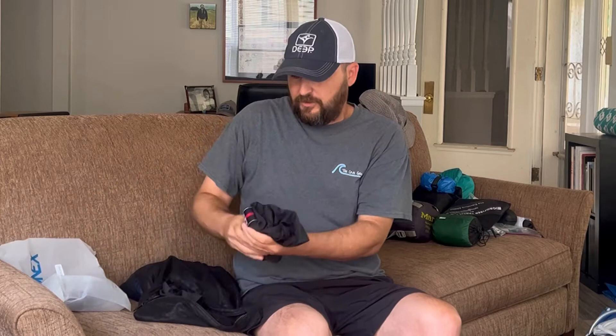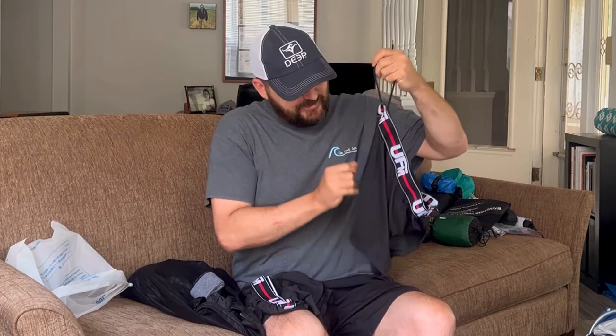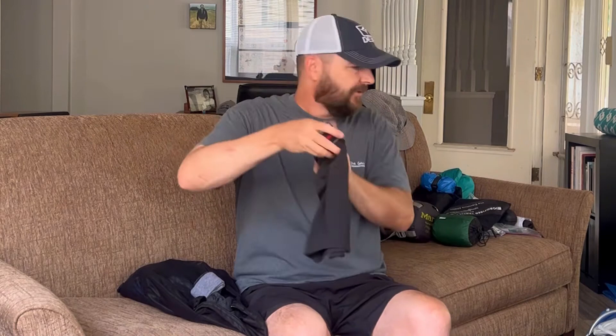Socks and underwear. Underwear — just taking two pairs. These are called UFMs, very technical — Underwear for Men. They're quick dry, polyester-nylon kind. They actually have strings and a drawstring — you pull it up and it tightens everything up. So I've got two of those and they're good.